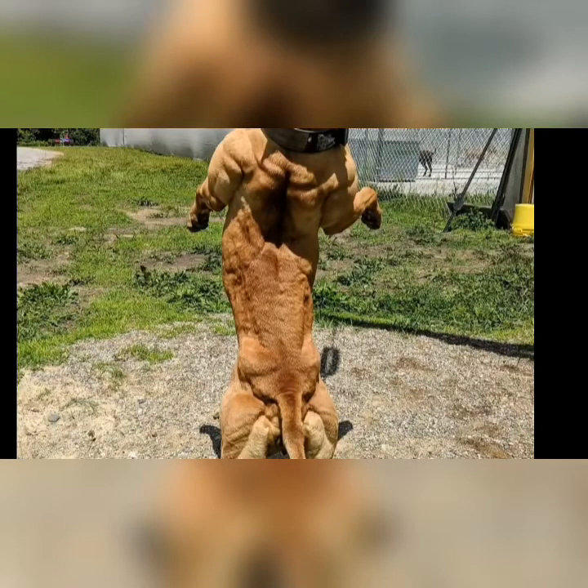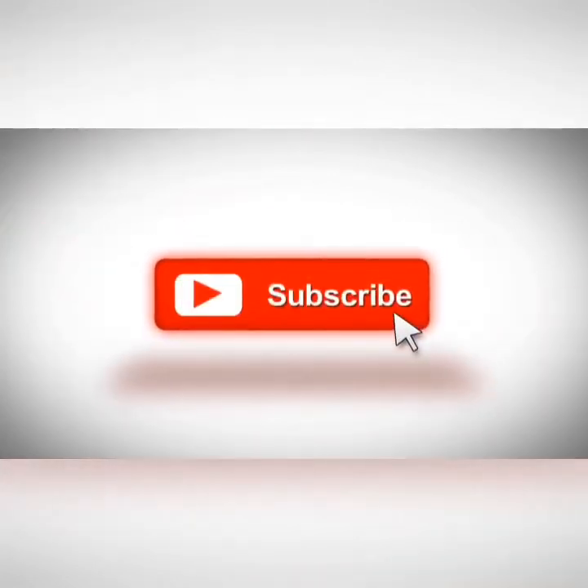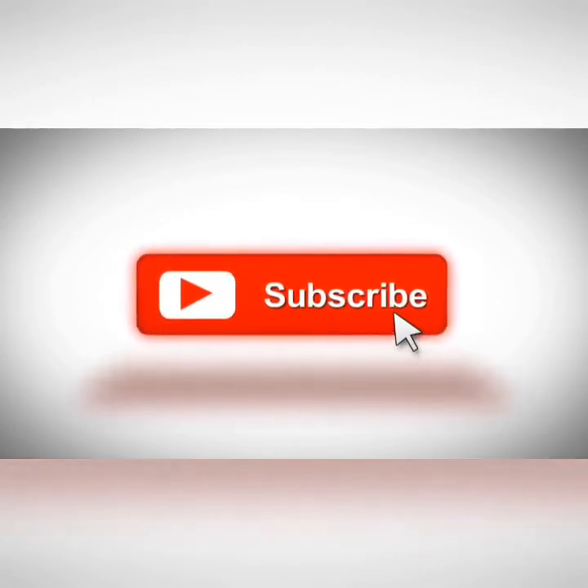If you like the video, hit the like button and subscribe to the channel. Let me know what you guys think about these workouts — which workout do you want to start with? I'm curious what you guys want to do. I'll see you guys later.